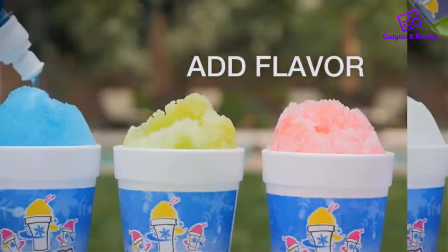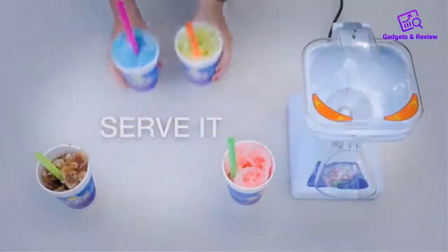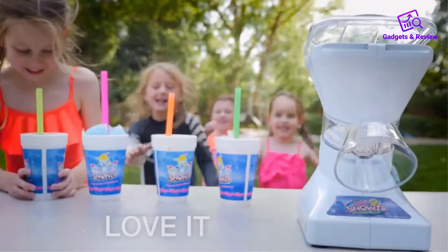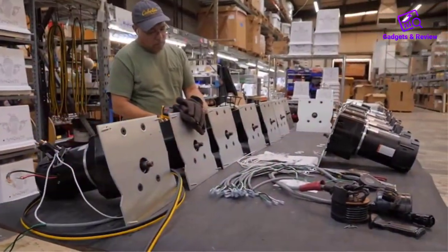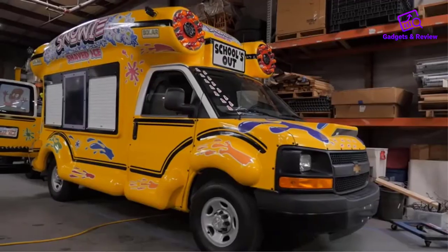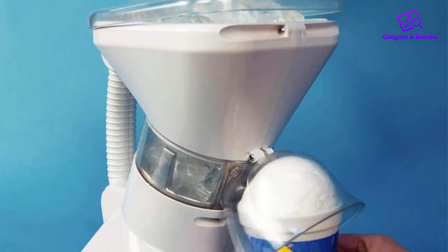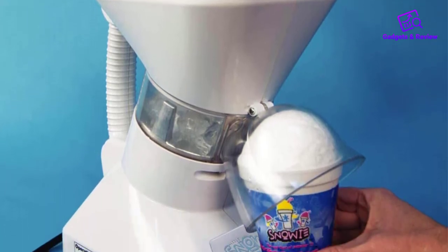It can churn ice straight from the refrigerator. If you have a big crowd, you can even use store-bought ice. Since the machine has a similar design to a commercial ice churner, it can easily handle the load. It's like a bar ice crusher. The 1000W motor makes sure you get enough power to deal with irregular ice pieces, making for a speedy outcome — you get shaved ice in a matter of seconds.